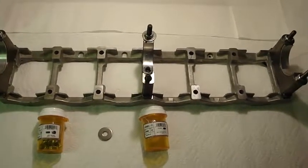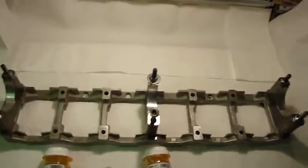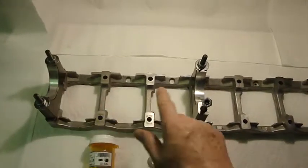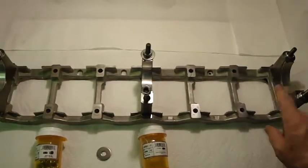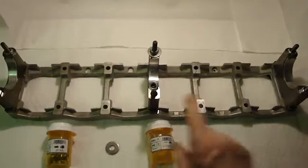I figured it's exactly the same configuration inside the motor, so I should be able to lay the crank with a journal setup and a main at one, four, and seven positions to support the weight, because it is a long crank.